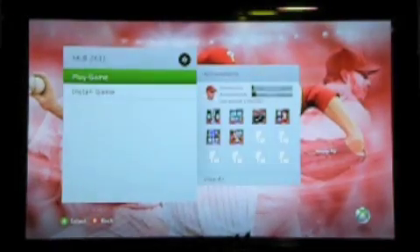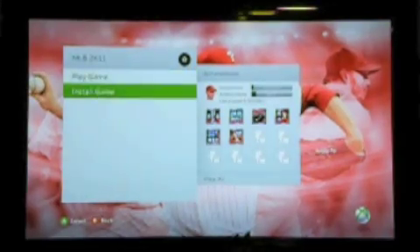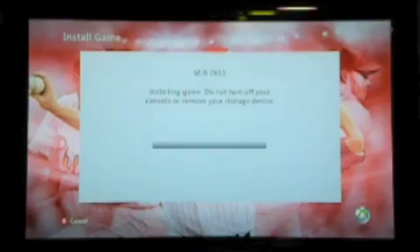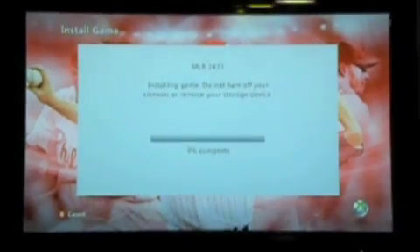Now it says Play Game or Install Game. I want to install it, so I'm going to hit that. Now it's going to start installing the game. This will take between five to ten minutes, depending on the game.